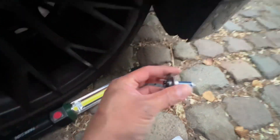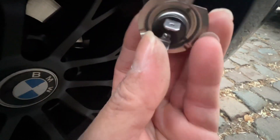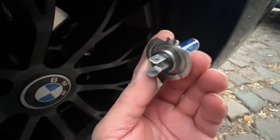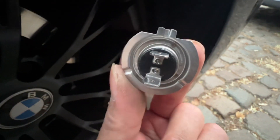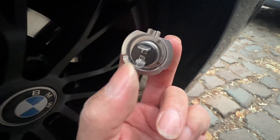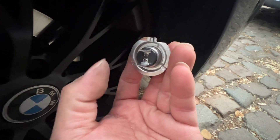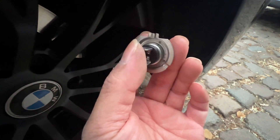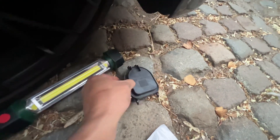So you just return this — something like this, like I told you a while ago. You just return this inside, in a position like this. Put the pin, lock the pin and put the connector. And after that, the last one is put the cover — put the cover, this one.